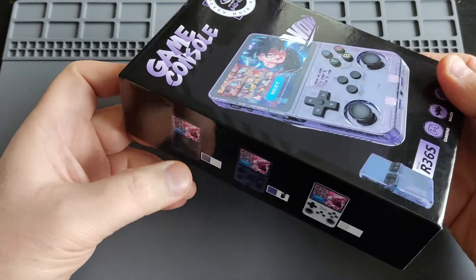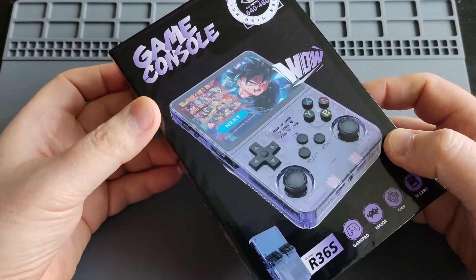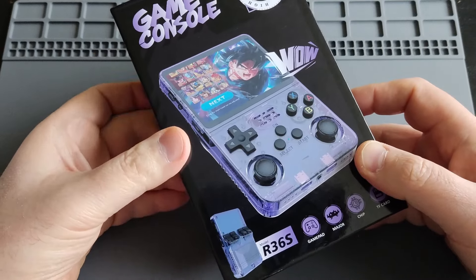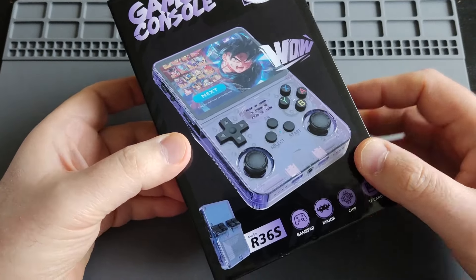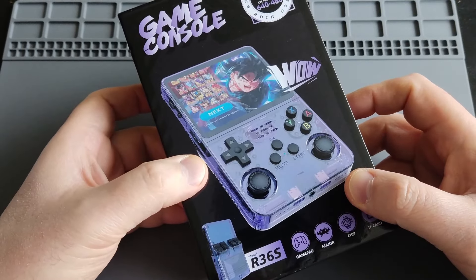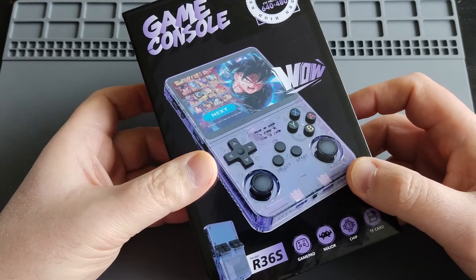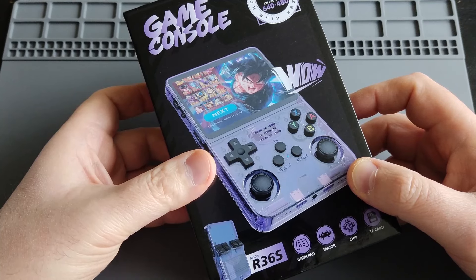For $45, I think this would make a great budget emulation king. I'll share the information, do a quick unboxing, and later do a comparison video since I also have the Anbernic RG353VS, which is a vertical handheld with the RK3566 chipset — more powerful, but around double the price at $90.